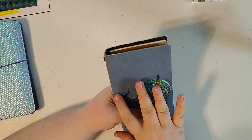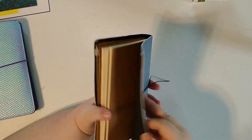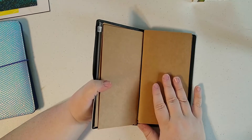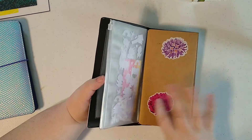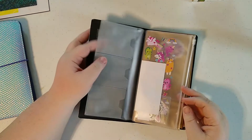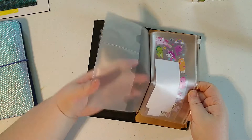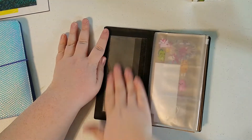Originally it doesn't come with this on it — I put that on there. And I just got some plain inserts, a little craft paper folder for it, put some stickers on it, a little clear plastic zippy pouch folder — they all go in like that — and then some sticky things to stick in it.